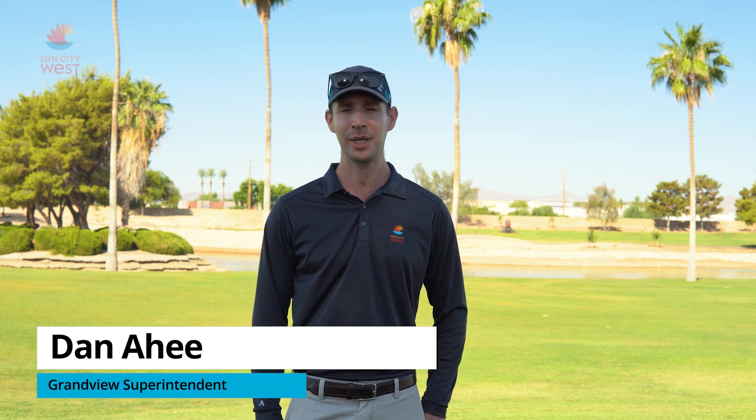Hi everyone, welcome back to Grandview Golf Course. My name is Dan Ahi. I wanted to give you a brief update about the construction project — it's moving along well. Crews are wrapping up the back nine and should be moving over to the front nine in a couple weeks.